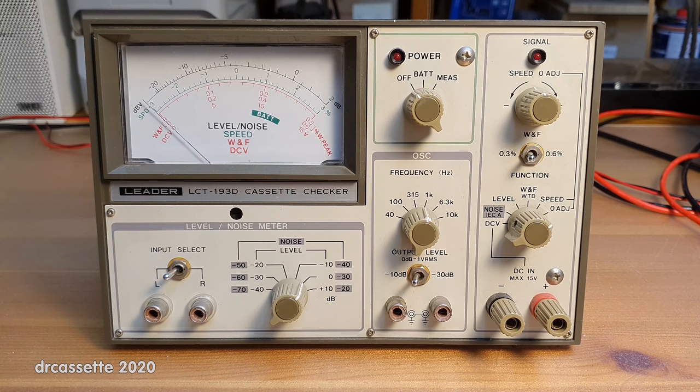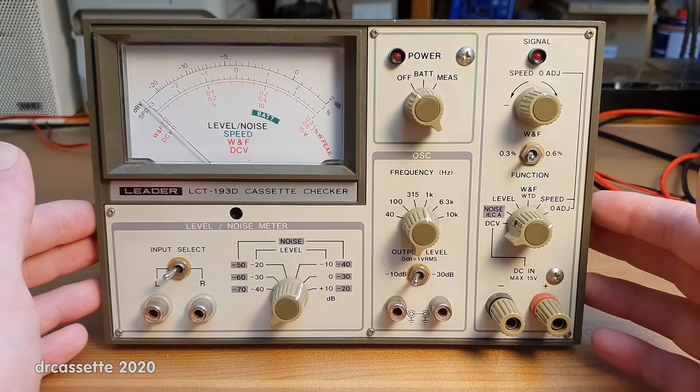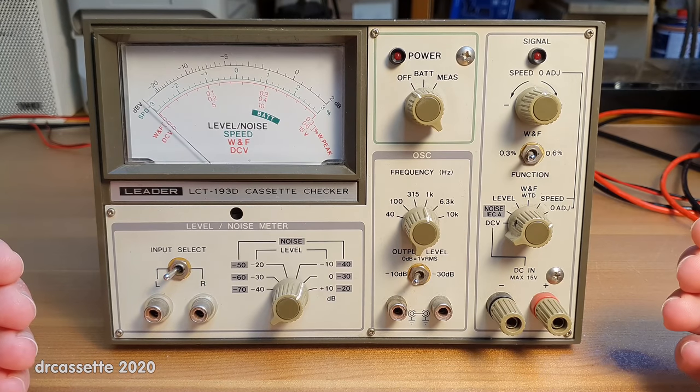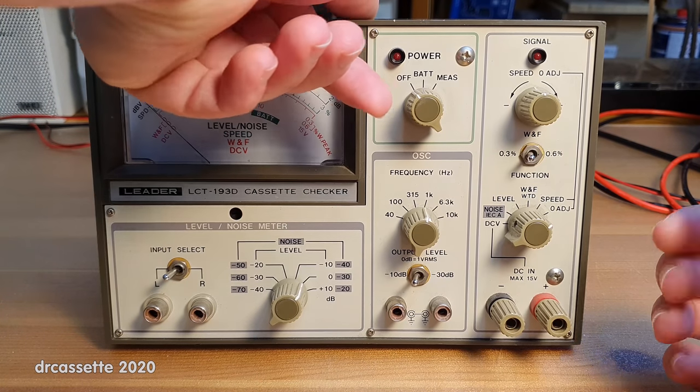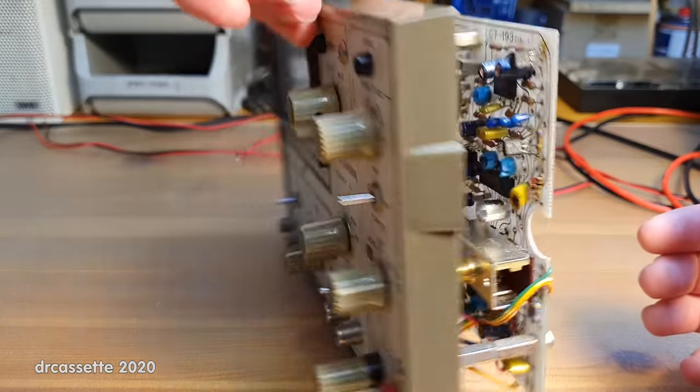A big thanks goes out to the people who have since provided help. I now have a service manual. The first thing that I was able to determine, thanks to the service manual and the schematic within it, is that the power supply circuit had indeed been modified.